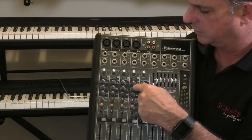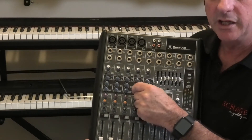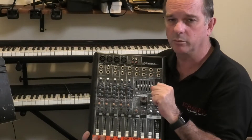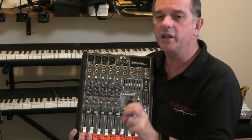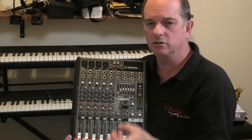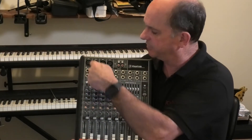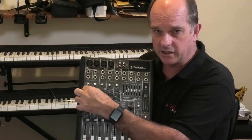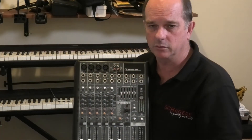On each channel we have three EQs. An equalizer is fantastic — if a voice is a bit trebly, we can pull that treble out; if the bass is boomy, we can pull that down a little bit. We can manipulate the sound to make it sound as acoustic and as live as possible. So you can use these on each channel — if something coming in on channel one isn't quite right, we can alter the sound and add or remove that particular frequency.